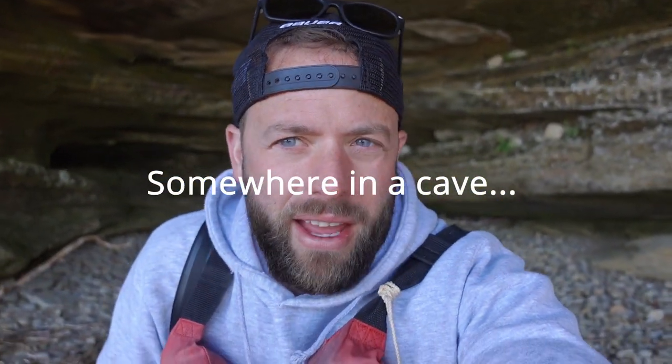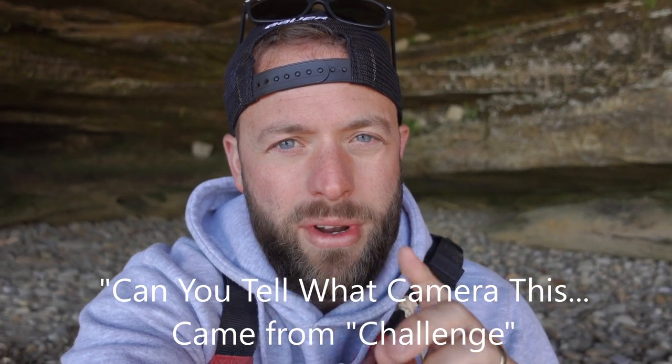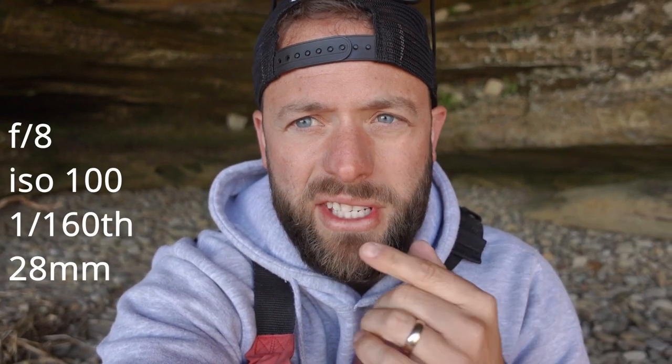I'm making this video while I'm out doing other stuff, but this is a separate video. This is the 'can you tell what camera this came from' challenge. I'm shooting on a Sony 1-inch sensor camera right now. I've got my Lumix S5 over my shoulder, my Ricoh GR in my pocket, and I'm taking a picture of Turnip Rock. I've set all three cameras to the same exposure: F8, ISO 100, 1/160th of a second, shooting in RAW. I'm going to process them all the same, and I want to see if you guys can tell the difference between the three cameras, especially for landscape.